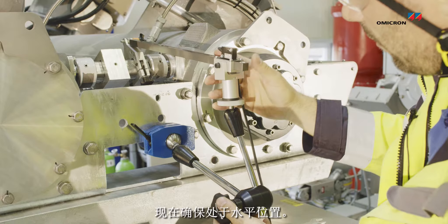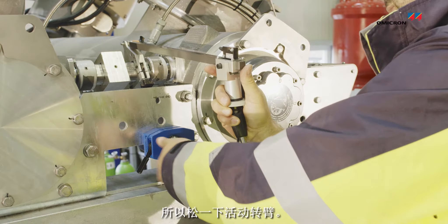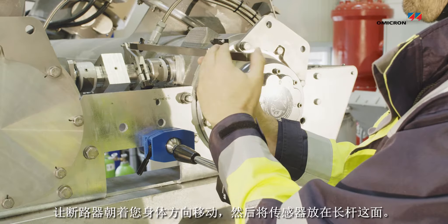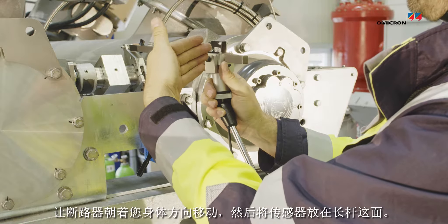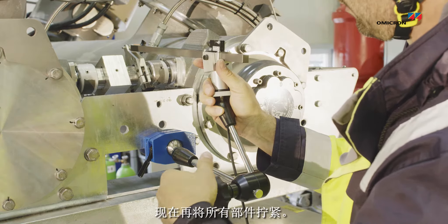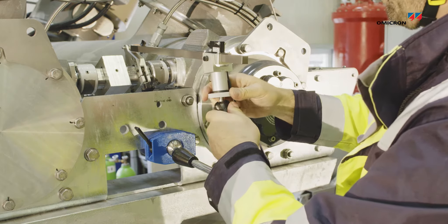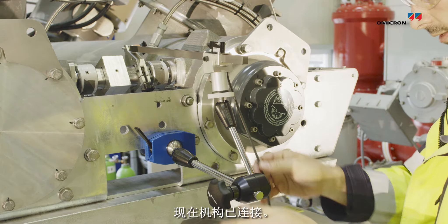Now make sure it is in a horizontal position. Untighten the flexible arm a little bit. As the breaker is going to move towards you, you're going to place the sensor on that side of the rod. Now you tighten everything again. The mechanism is connected.